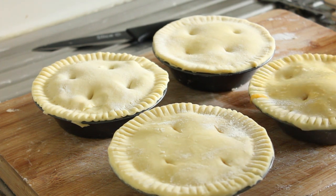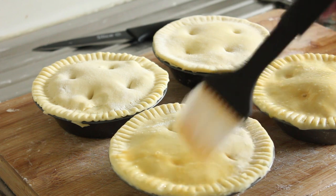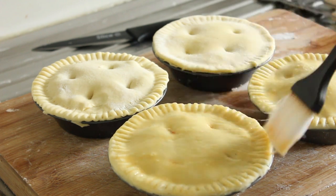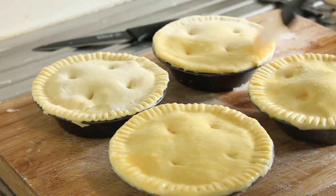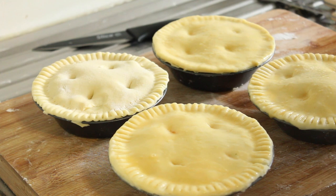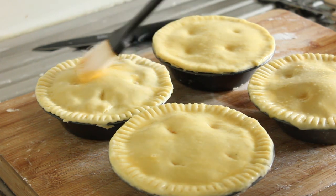The oven's on and heating up, and we'll pop these in. I've got them in at 180 degrees. I'm cooking them in the bottom part of the oven because I want that base pastry to cook — I don't want it soggy, otherwise the contents of the pie will fall out the bottom. We'll have a look at them after 35 minutes, which normally will be enough.